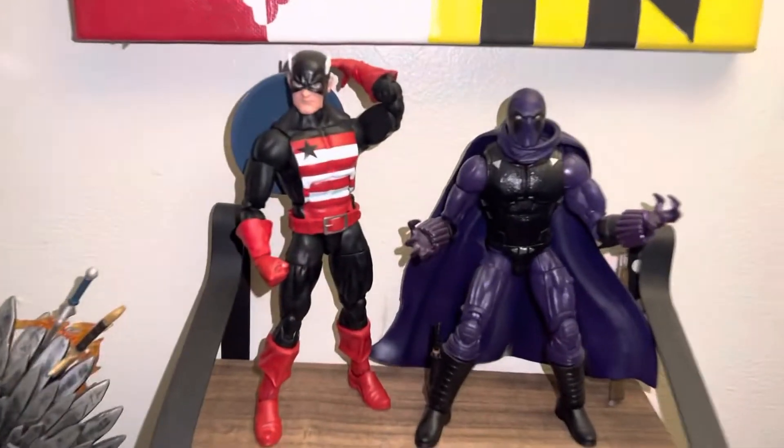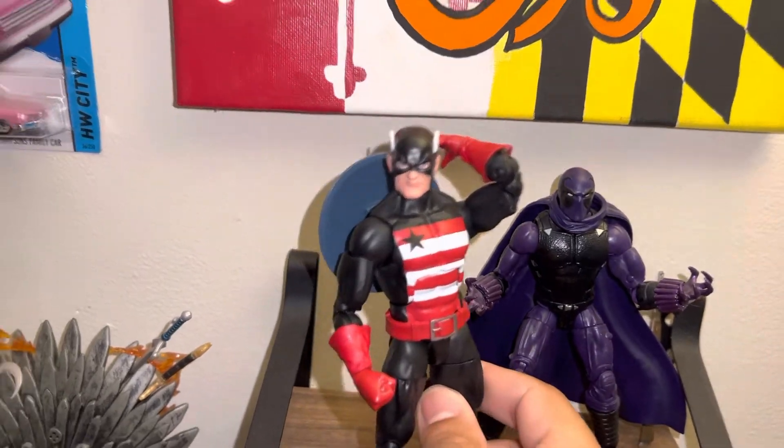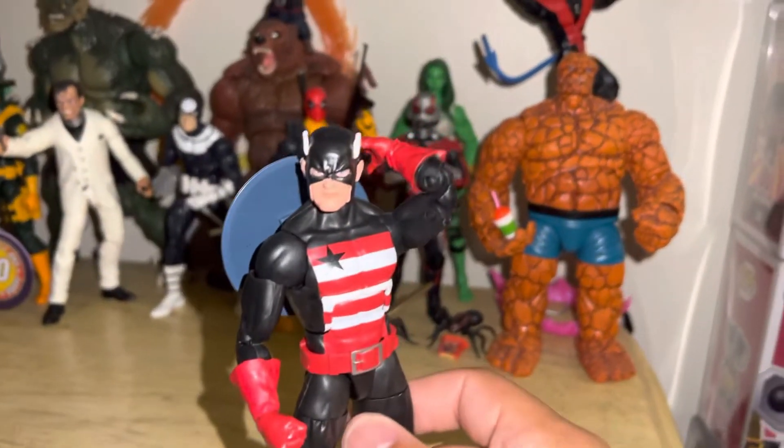Hey, welcome to Wands of Review, and today we're taking a look at John Walker, Captain America — whatever you want to call him — U.S. Agent.